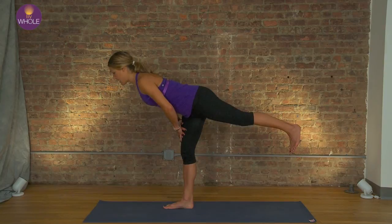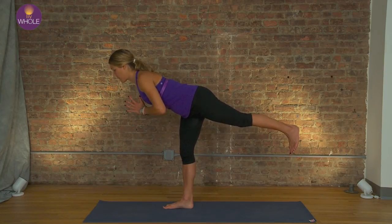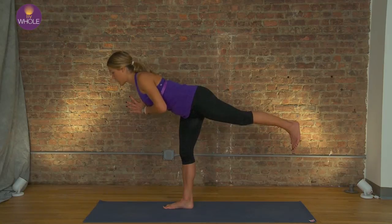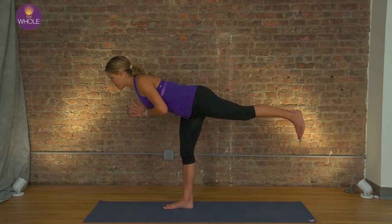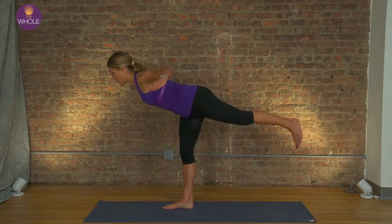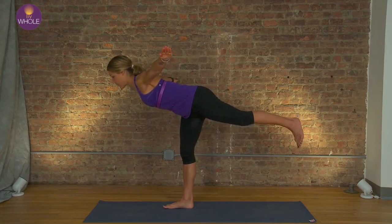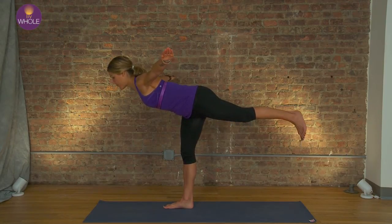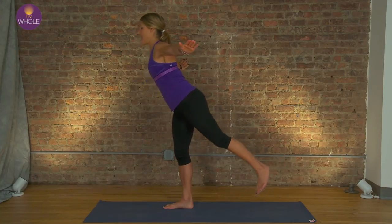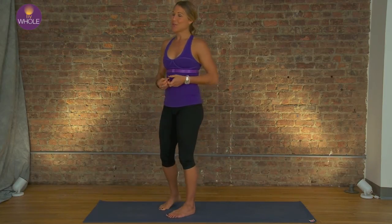Hands can rest on that thigh until you cultivate the strength to bring them off. Shoulders roll onto the back. Maybe bring the leg a little higher, chest a little lower. If you like, try airplane arms — keep the shoulders on the back. Do you feel that standing leg work? So much balance.